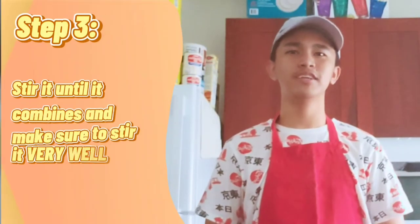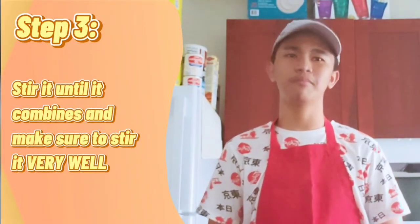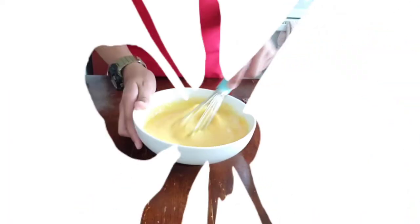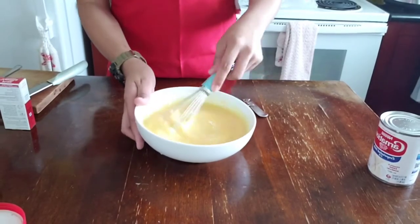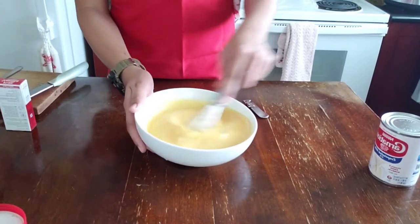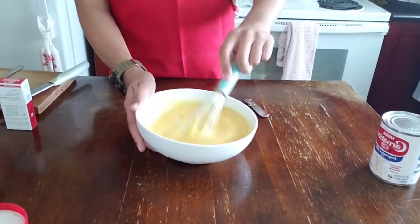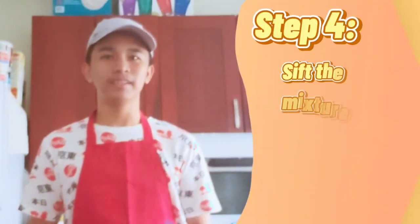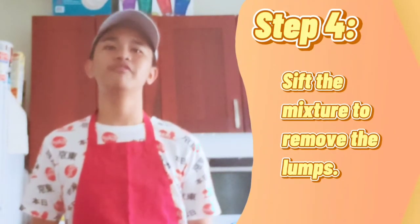After putting all the ingredients, stir it until it combines. Make sure that you stir it very well. After stirring it very well, sift the mixture to remove the lumps.